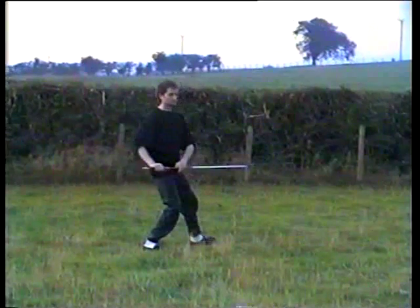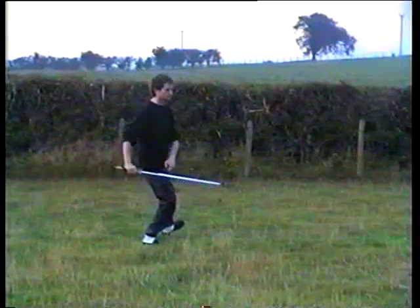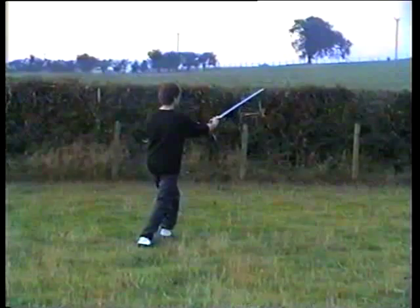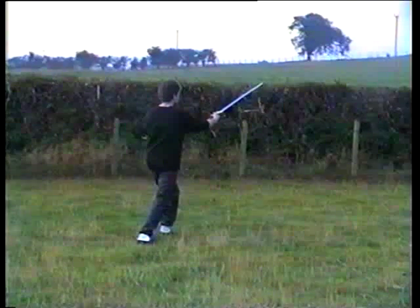Move the weight back, sword comes down, separate both hands, lift the left foot and step and thrust up with the sword to the corner.